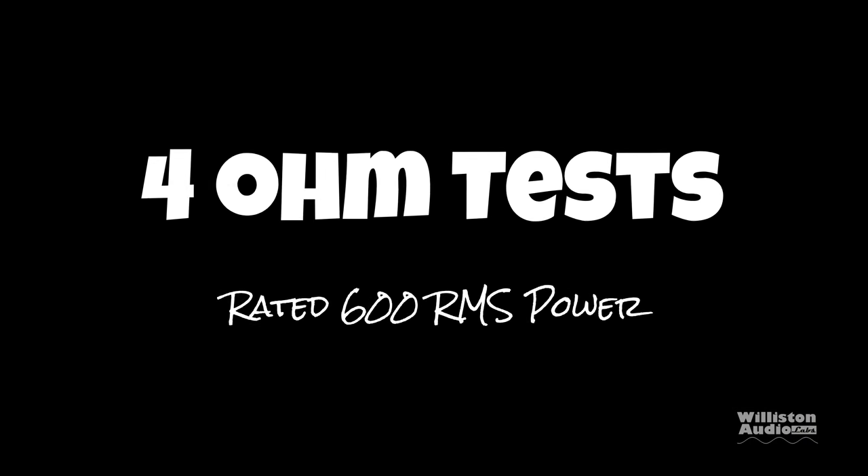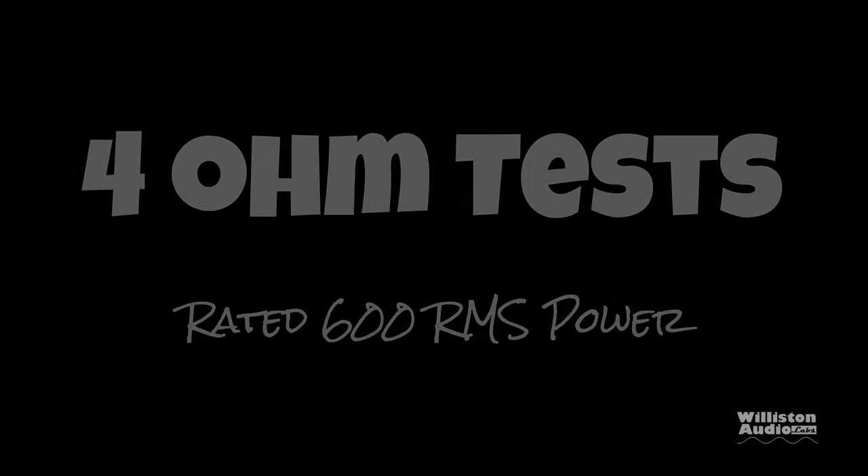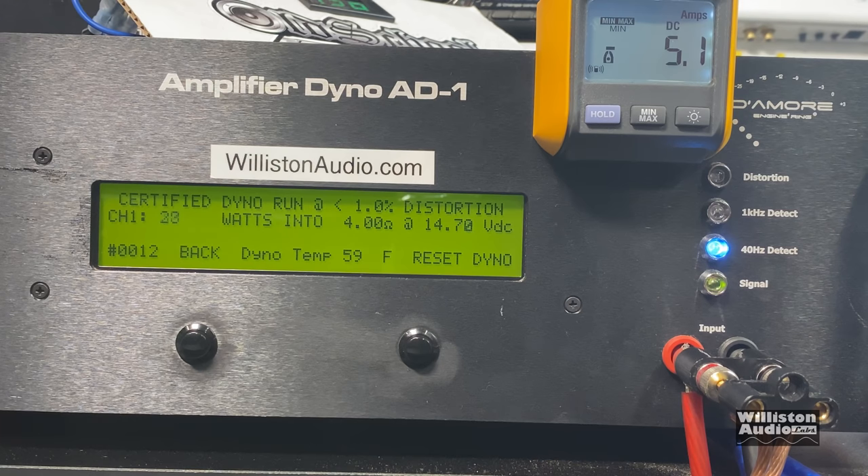First off we're going to start with the 4-ohm test. It's rated at 600 watts RMS power at 12.6 volts — we're going to have a little more than that. Up to 1% THD at 40 hertz, we get 849 watts at 13.99 volts. Quite a bit more than 600. Uncertified takes us up to clipping, and check this out — it just keeps going. 931 watts at 13.87 volts.